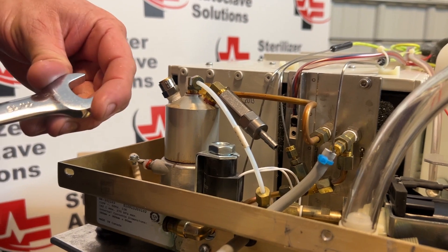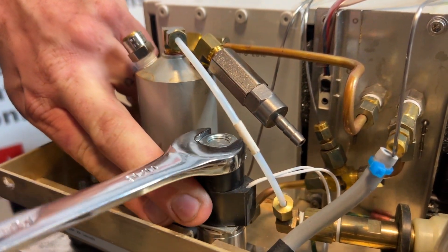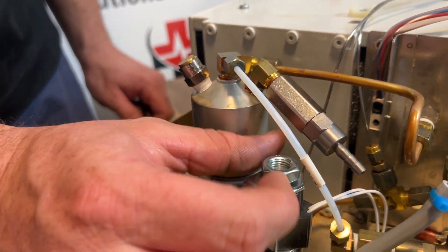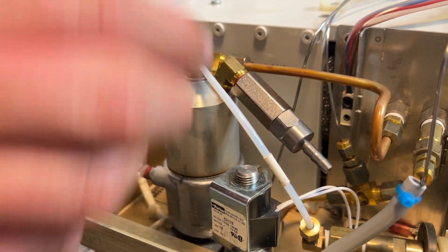This top nut is an 11-sixteenths. I'm going to break that nut free and set that off to the side.